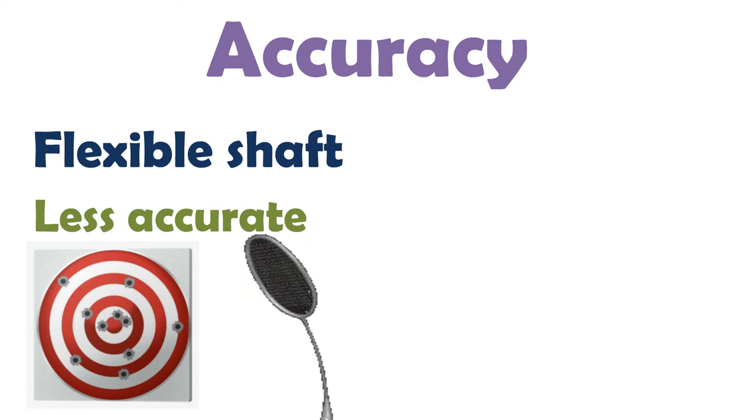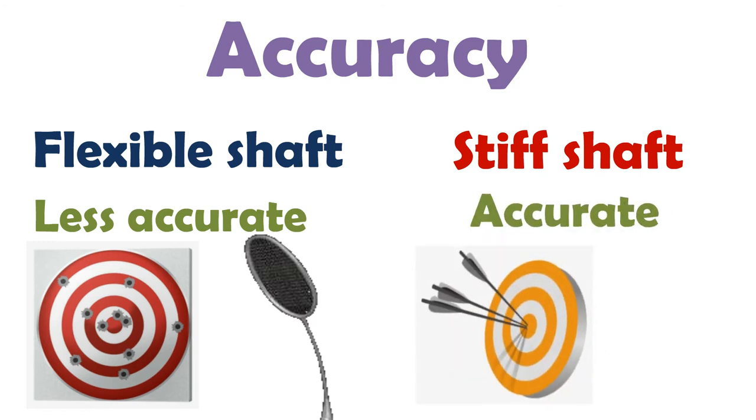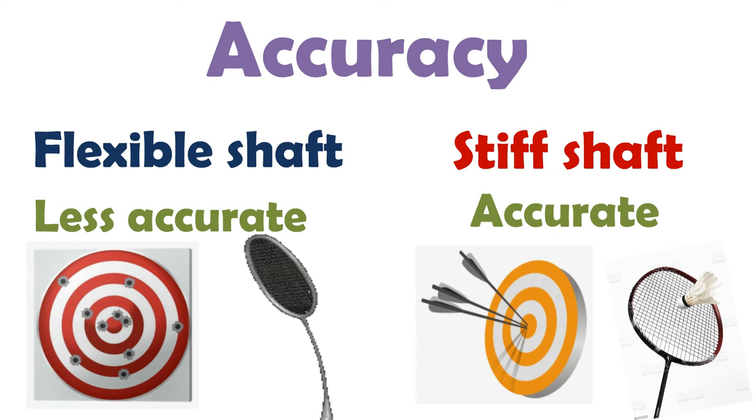On the other hand, a stiff shaft is excellent for accurate shuttlecock placement. Unlike a flexible racket shaft, a stiff racket does not bend much. When the shuttle hits the string bed of the racket, it will not vibrate and cause uncertainty to the flight direction of the shuttlecock.